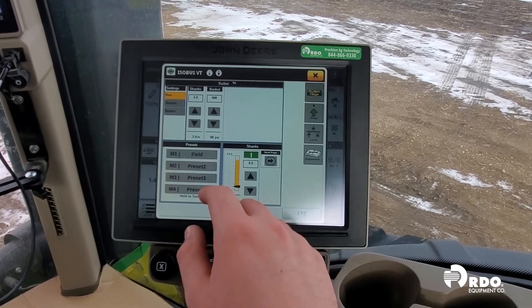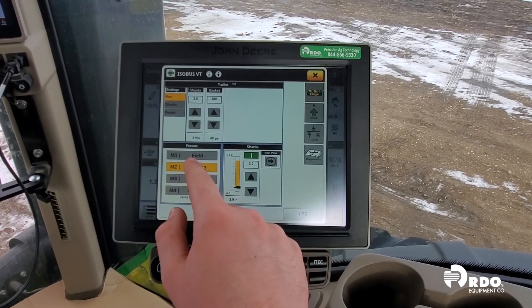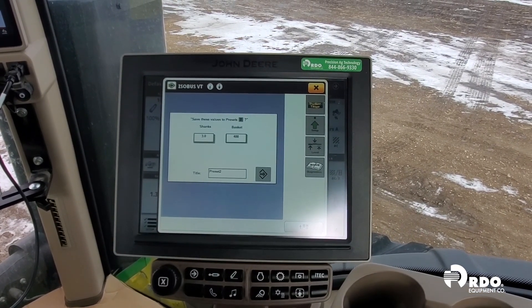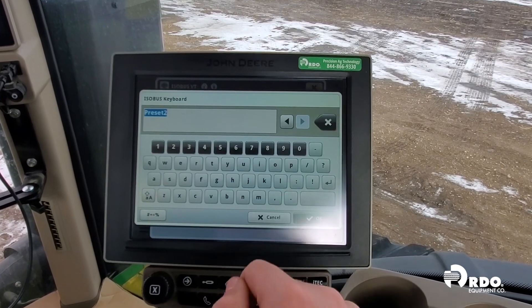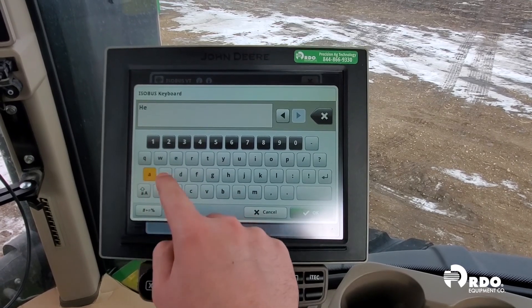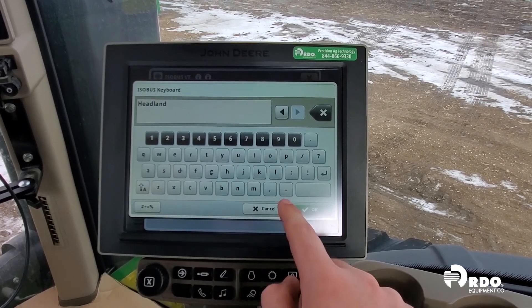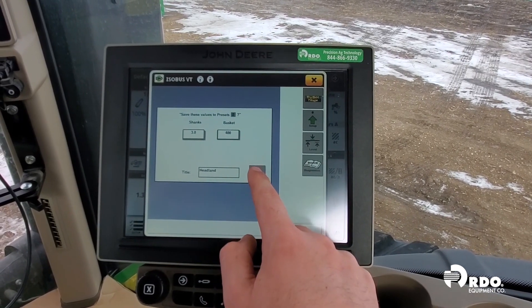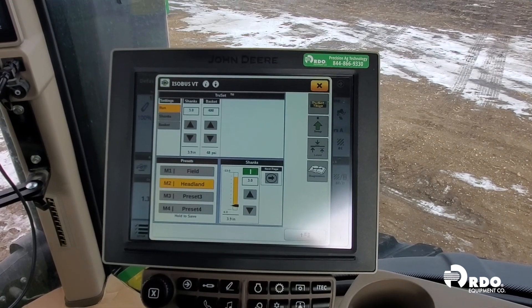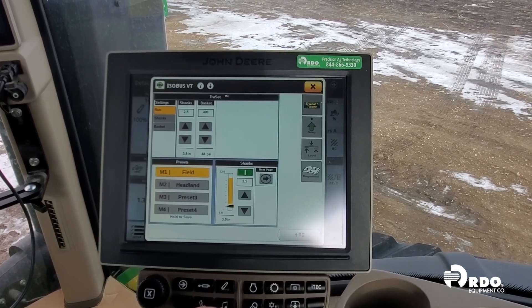Another feature of TruSet is presets. Notice the presets in the bottom left corner. If we press and hold, we can save a preset and type in a title or a name for that preset. This will allow us to quickly select different presets as we're going through the field. Notice when I press preset number one, it changes our set points up top.